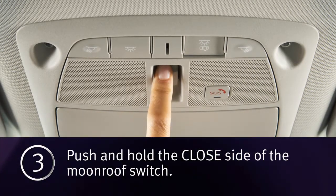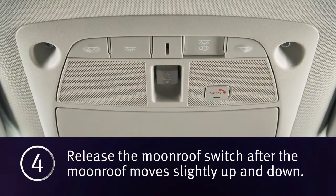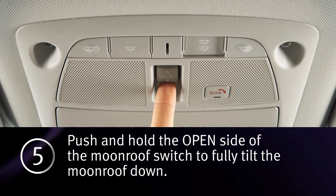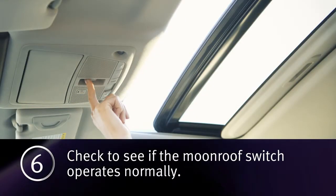Three: push and hold the closed side of the moonroof switch. Four: release the moonroof switch after the moonroof moves slightly up and down. Five: push and hold the open side of the moonroof switch to fully tilt the moonroof down. Six: check to see if the moonroof switch operates normally.